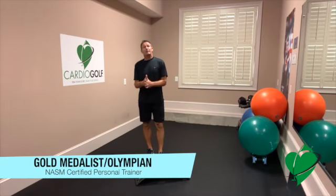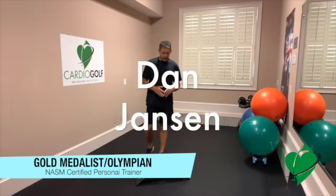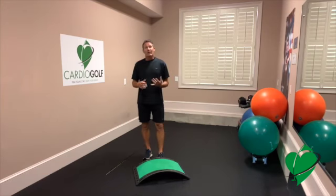Hey, Dan Jansen here. I am a NASM certified personal trainer and it's recommended to elevate your heart rate at least three or four times a week.